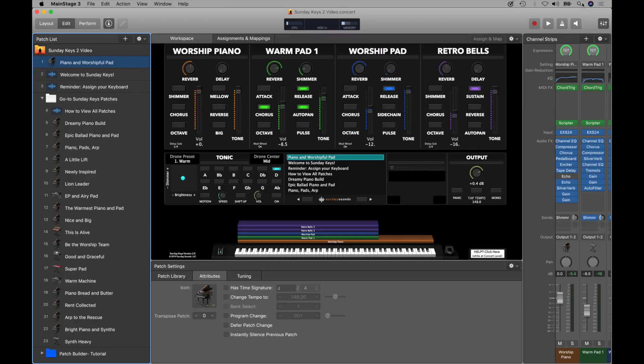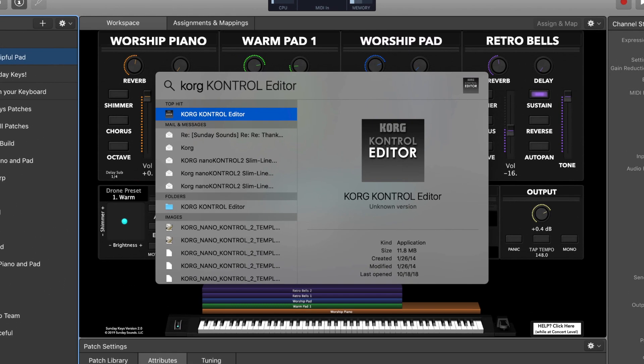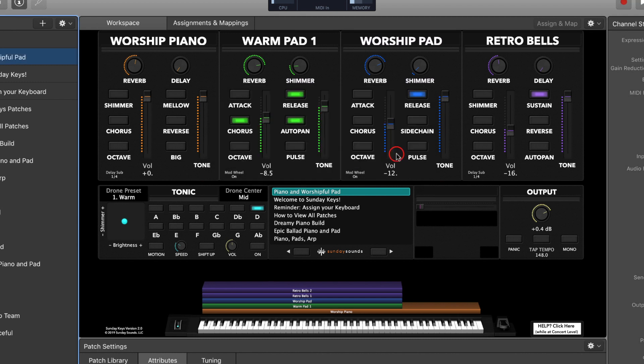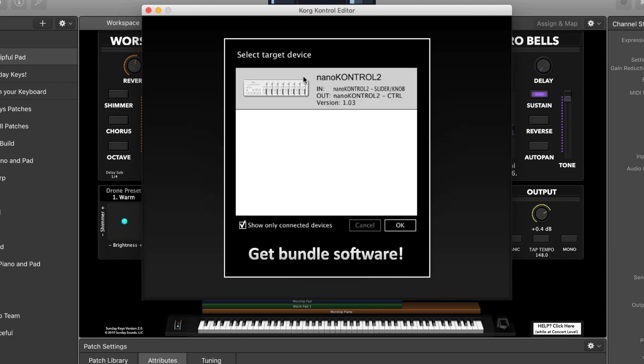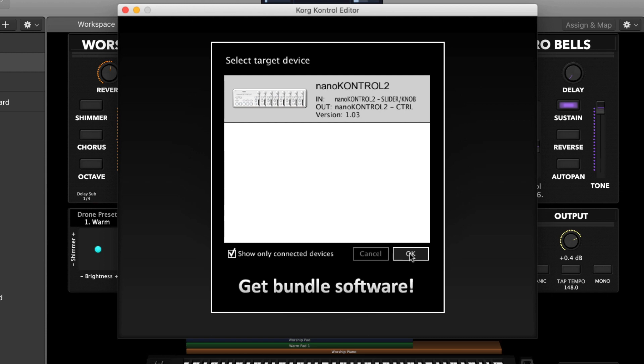To start off, make sure your Nano Control 2 is connected to your computer and go up and Spotlight search for the Korg Control Editor app. You may get an error message that says the editor app is not optimized for your Mac if you're on a newer OS, but it's likely that it will still work just fine — it's just been a little while since Korg has updated the app. Go ahead and click OK to open it, and if your Nano Control 2 is correctly connected to your computer you'll see it right here as a target device. Go ahead and click OK.